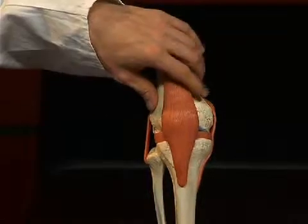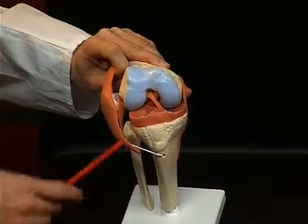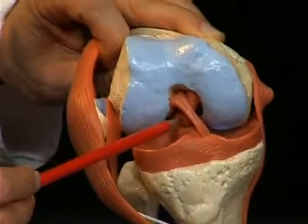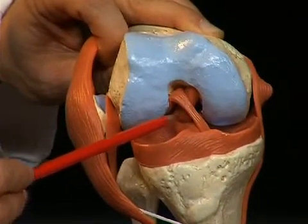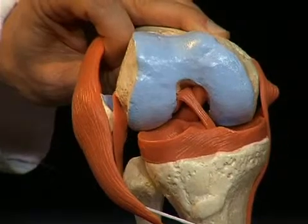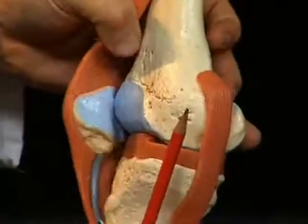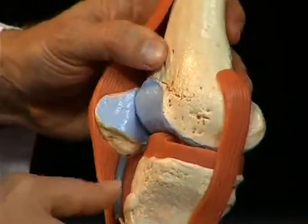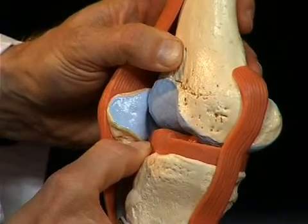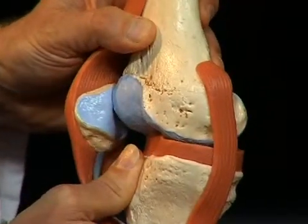Other important ligaments are situated inside the knee joint. I fold the knee joint open and tilt it slightly so that it's better visible. Here we see two ligaments: the front cruciate ligament, the ligamentum cruciatum anterius, and directly behind it, the ligamentum cruciatum posterius. These two ligaments stabilize the knee joint against shifting movements of the tibia on the sagittal level. The front cruciate ligament prevents the tibia from being shifted anteriorly against the femur, while the rear cruciate ligament prevents the tibia from being shifted posteriorly against the femur.